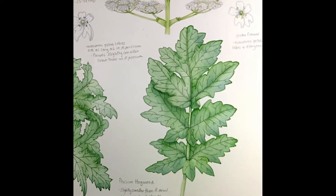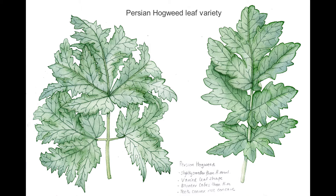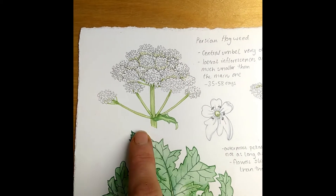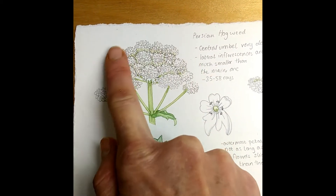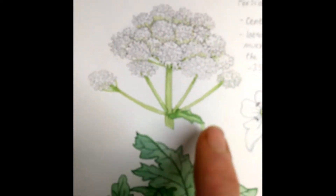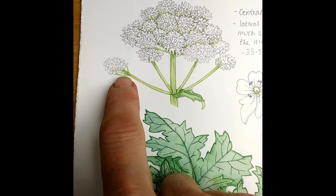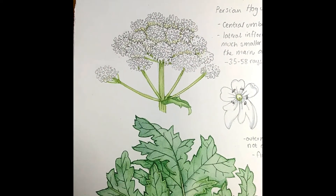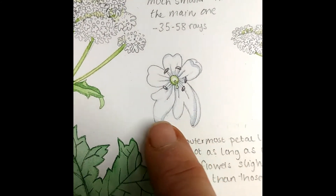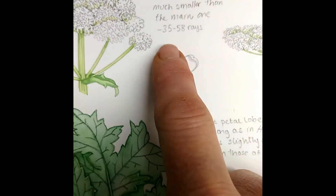Another thing I had to compare was the flowering head. This here is the Persian hogweed — you can see the shape of the whole thing is kind of rounded and domed, and the side branches are very, very small. The flower itself is amazing — it's got these long, crazy lobed basal petals.